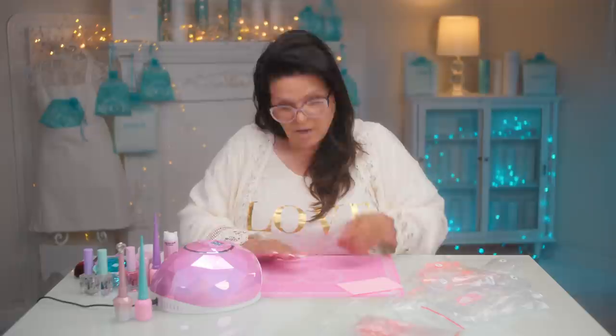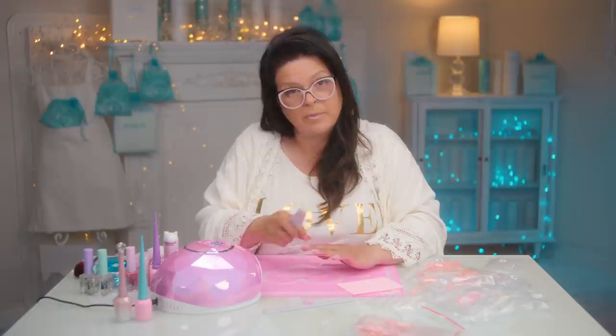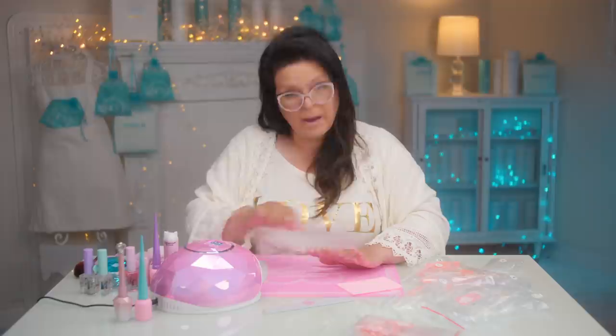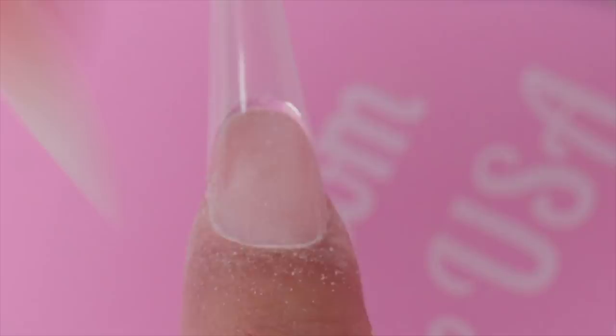Look at that — instant French nails! One more step: take the 180 file and gently file the cuticle area, leaving a tiny hairline gap as Max recommended. We do that so when it grows out it's as smooth as possible. You don't have to shape anything — it's all done for you. Then use a buffer around the cuticle area to get that extra smooth finish.